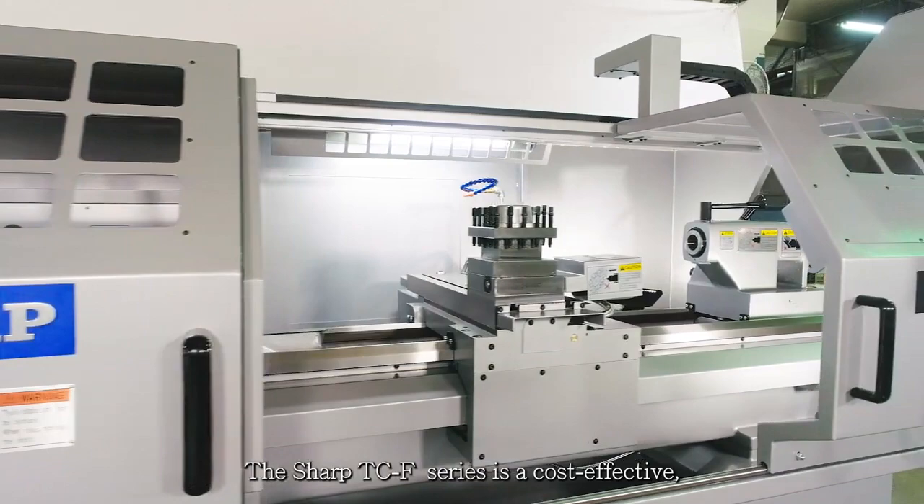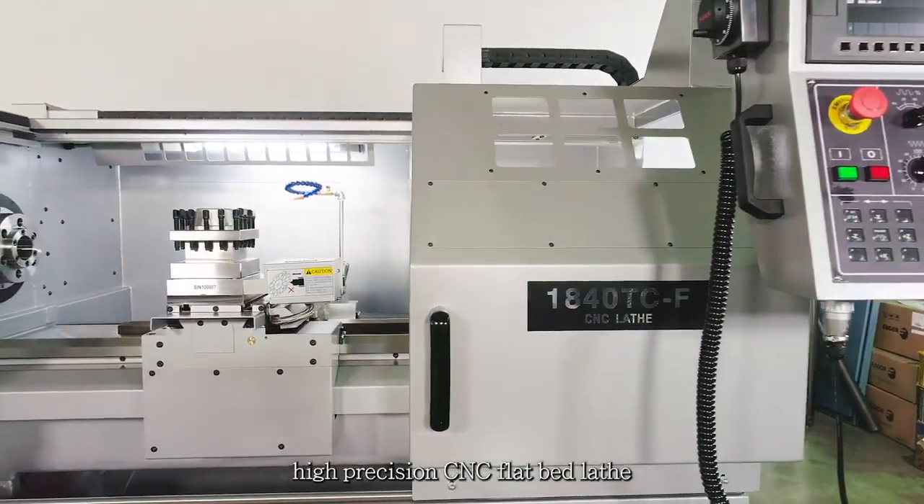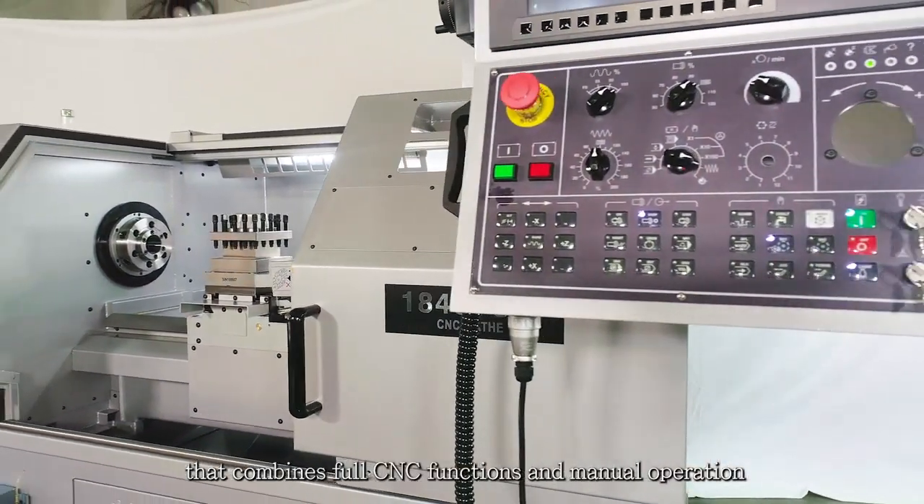The Sharp TCF Series is a cost-effective, high-precision CNC flatbed lathe that combines full CNC functions and manual operation.